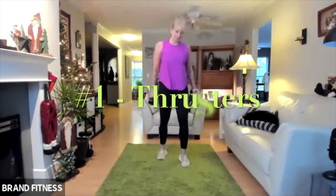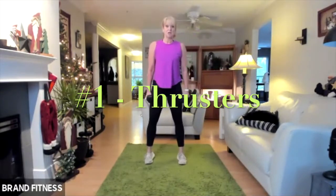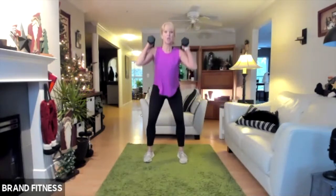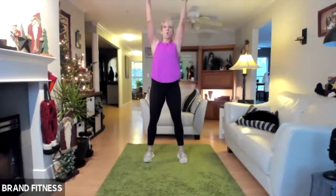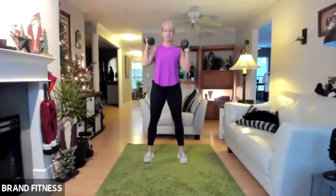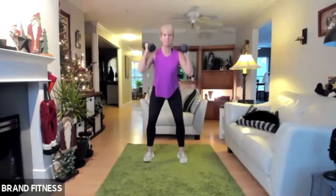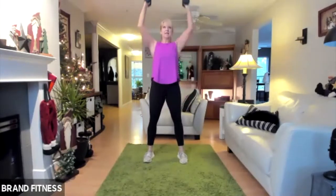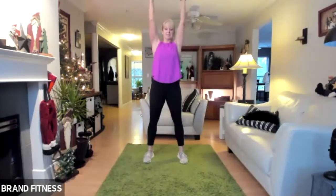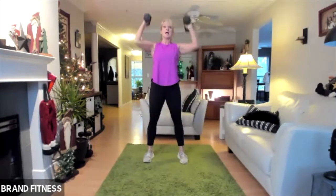Welcome to Tabata. Are you ready? Eight... five, four, three, two, one — go! Keep your posture good, sitting your bum back, pushing through your heels. Three, two, one, stop. And rest.